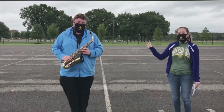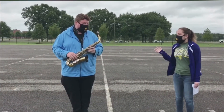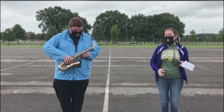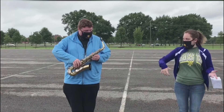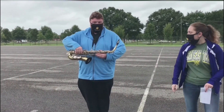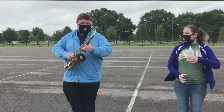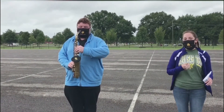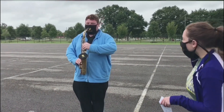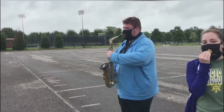Next we're going to talk about proper instrument carriage, using the saxophone as an example. For proper saxophone carriage, take your hands and put them on the instrument where you would put your hands on the keys, then put your horn parallel to the ground. When you go to horns up, bring your instrument up and make sure it's straight up and down with your body so it's not angled to the left or the right, and make sure your mouthpiece is right where your mouth is.